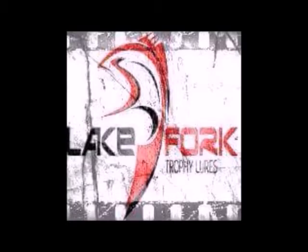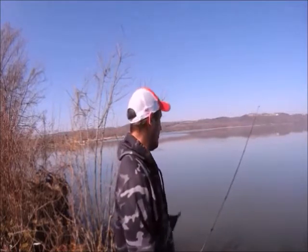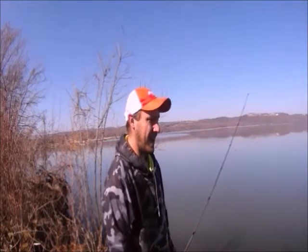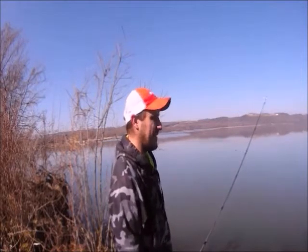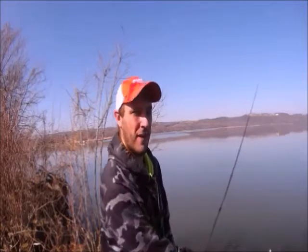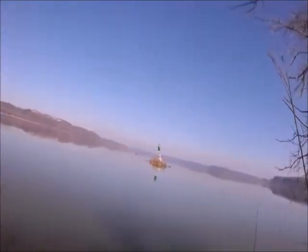Today's episode is sponsored by Lake Fork Trophy Lures. We're out here at my favorite bass spot that I found last year, and today is just absolutely beautiful. The air temperature is getting up towards 55, it's going to be about 60 degrees today, water temperature is about 48. This is honestly the calmest I have ever seen the river in my entire life — just look at this, it is just absolutely perfectly still.